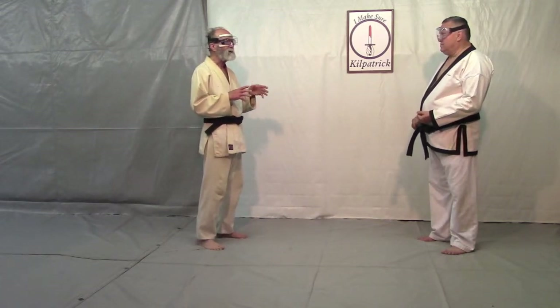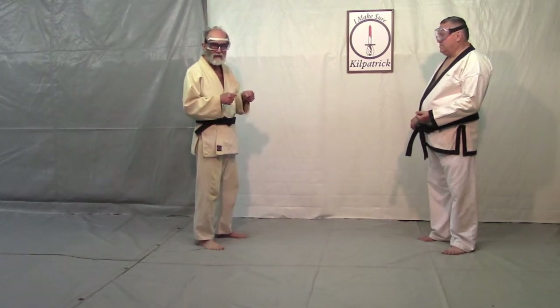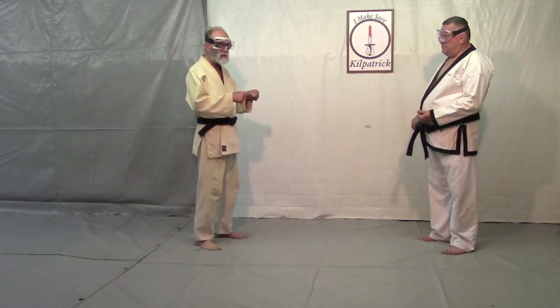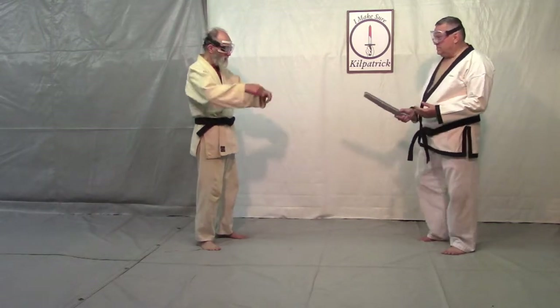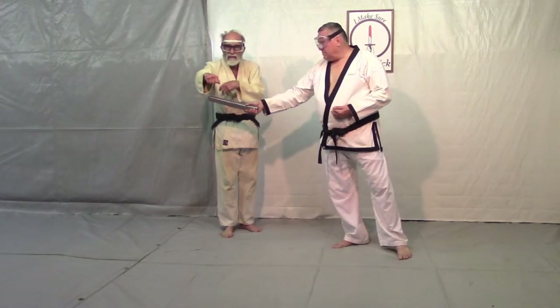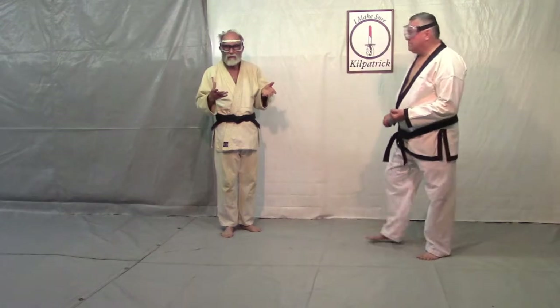To be a bullfighter, certain things have to happen. The bullfighter has his cape, and what he's going to do is substitute the cape for himself. So the bull charges him, he gets his cape up there, and lets the bull attack the cape while he gets out of the way. And that's what we're going to do.